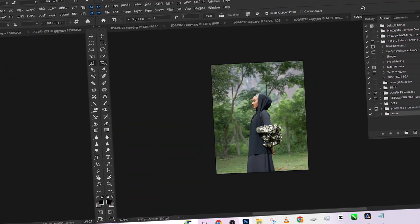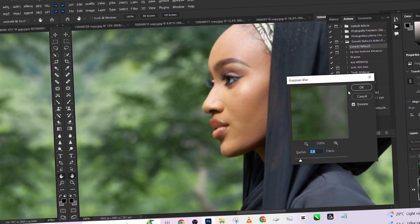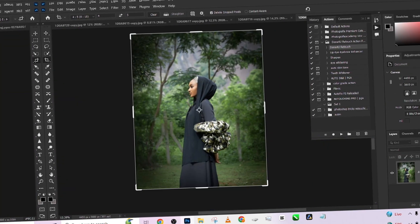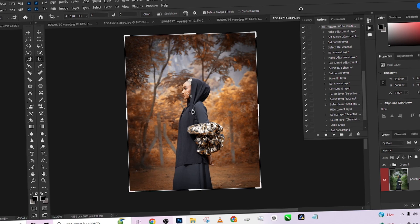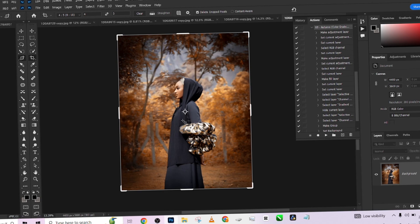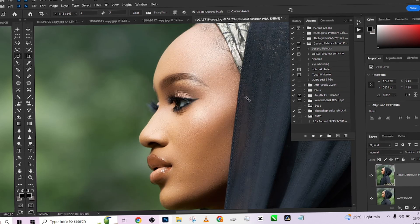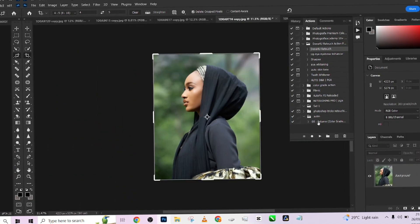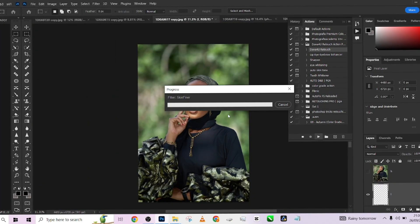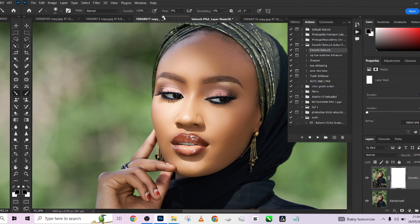Hello guys, welcome to Photographics Academy. Today we are looking at something very interesting — I'm going to show you how you can quickly retouch your outdoor images and achieve a consistent result across all of them. This works across every type of outdoor image; the color grading is more of an autumn style, so it works on wedding images, outdoor birthday portraits, modeling portraits — whatever it is, provided you have a lot of green grass in the background.